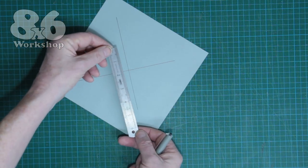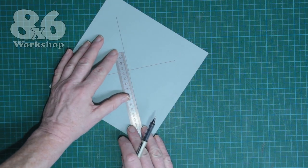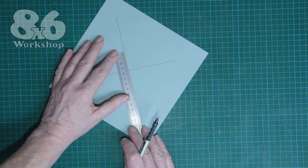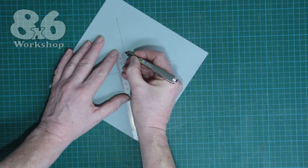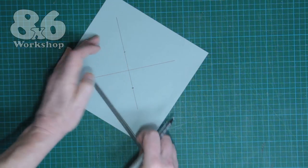I'll switch my ruler into millimetre mode, put 35 in the centre, put a mark at 0 and at 70. There we go.